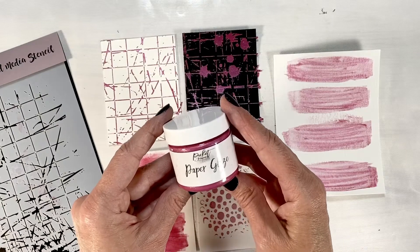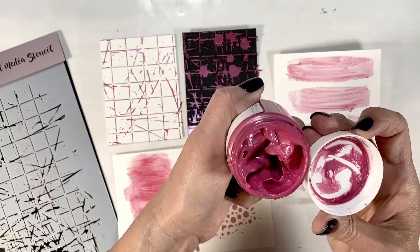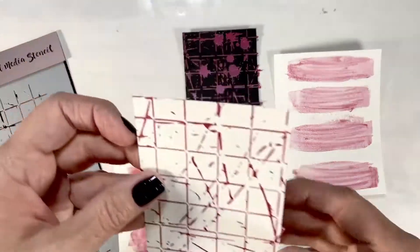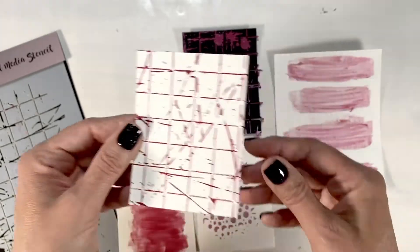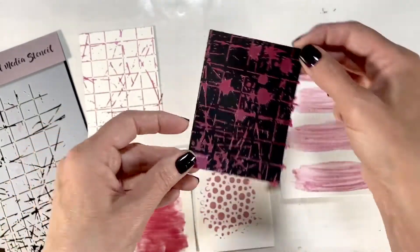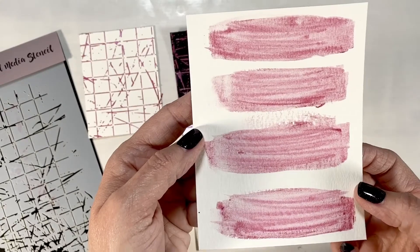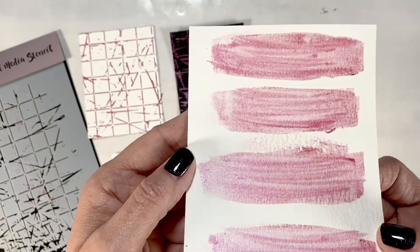The first color we're going to look at is the Peony Pink. It is this beautiful iridescent shimmery pink that is absolutely stunning on both white and black. I did some testing to show you how it dries — look at that iridescent shine. This is what it looks like on black paper. I also tried wetting it down and taking a wet brush to see what it would do on watercolor paper. It gives a light shimmer — it would be really pretty for backgrounds.